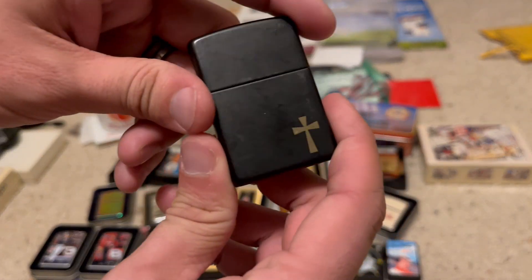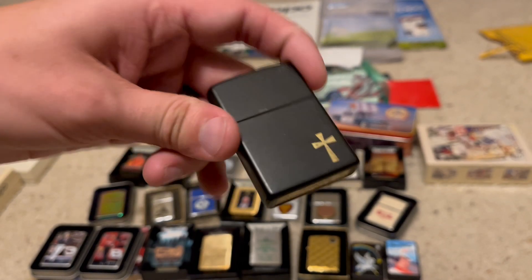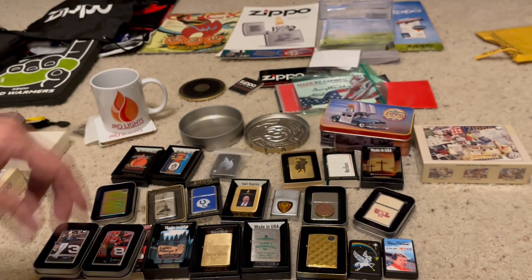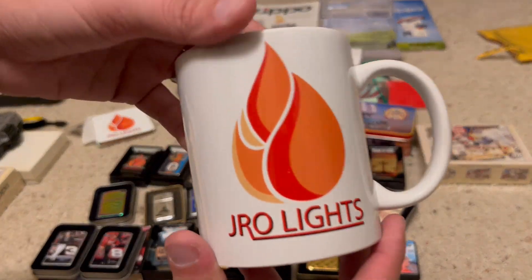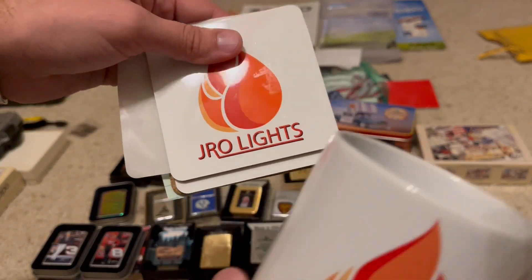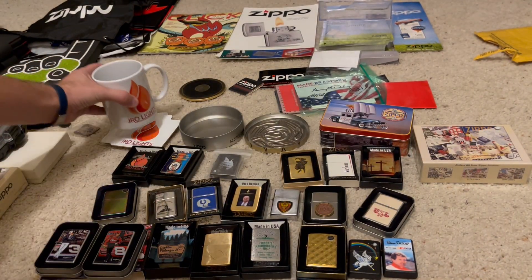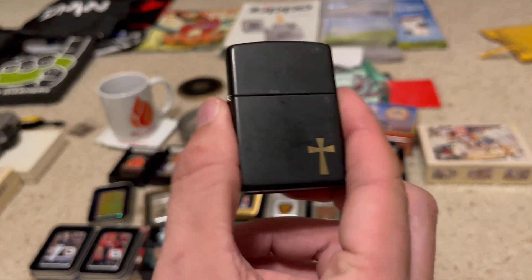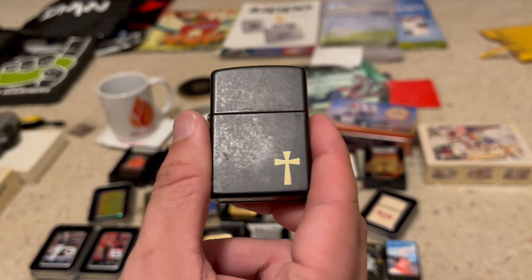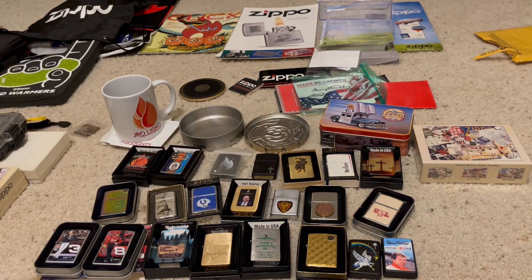I did a video about my everyday carry and how I collect as many as I can — I think this one's number 10 or 11. A collector came up and made me a J-Ro Lights mug and J-Ro Lights coasters. He made these for me, and inside the mug he said, I remember seeing this in my collection and saw that you collected these, as many as you could — so here you go. That was extremely special.